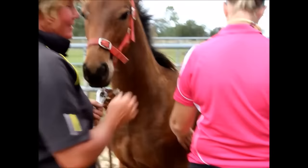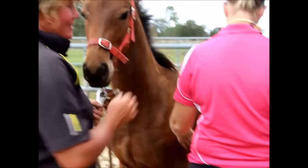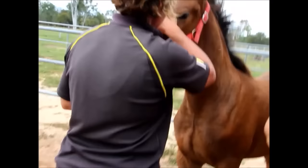Firstly, we have to check the colt's temperament to make sure it will tolerate the standing castration procedure. The second check is to make sure that the testicles are in a position that cannot be retracted back into the abdomen.